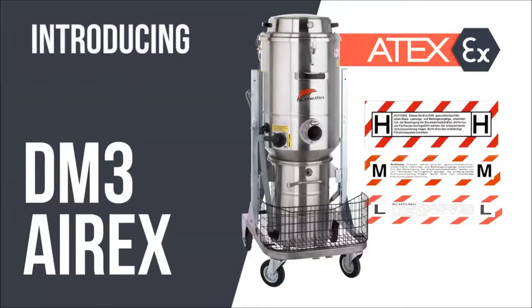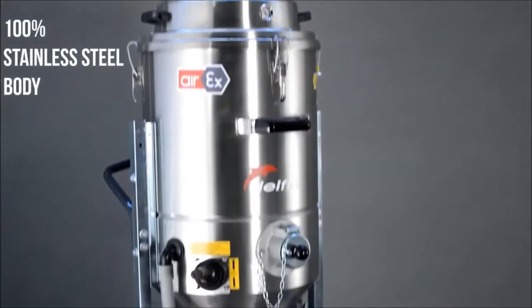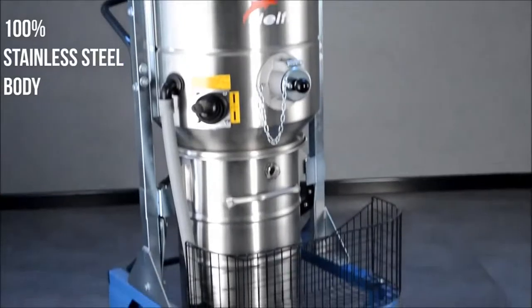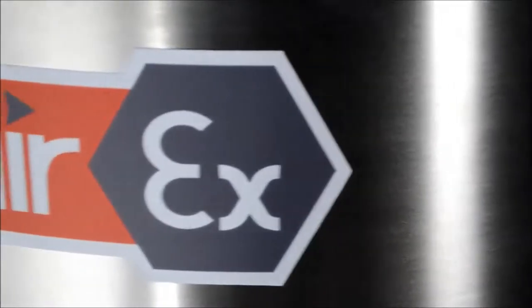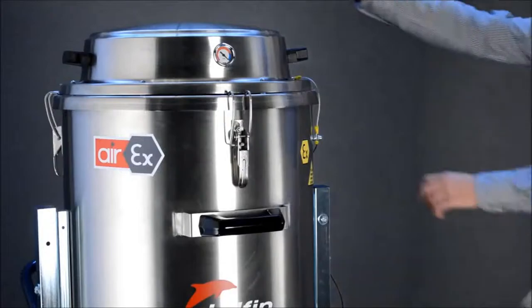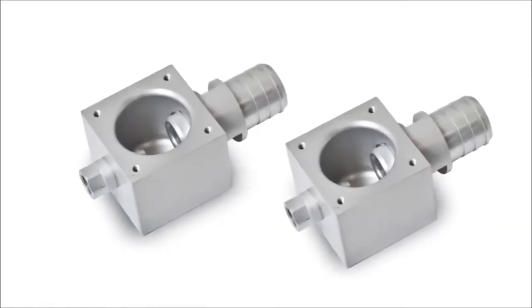Introducing the DM3 AIR EX. The DM3 AIR EX features a 100% stainless steel body and it is ATEX certified for zone 1-2 gas and 21/22 dust. Suction is provided by two powerful air-powered Venturi ejectors.